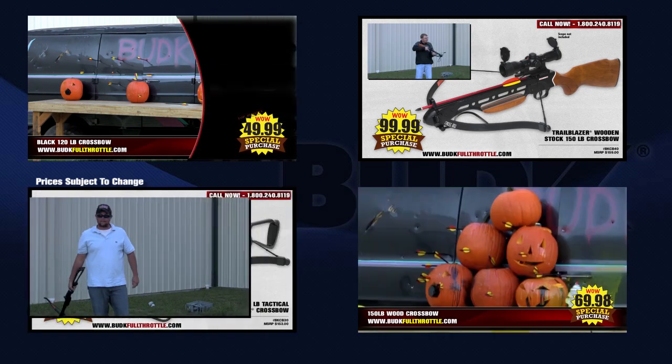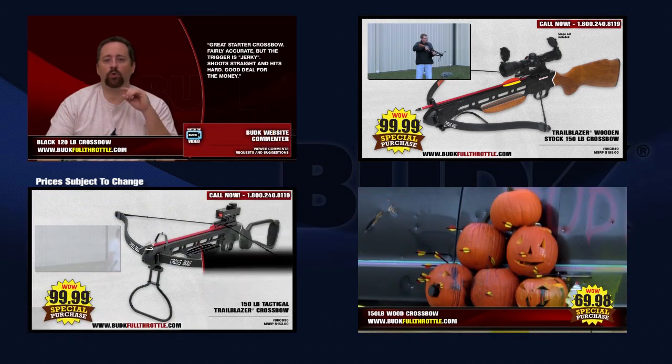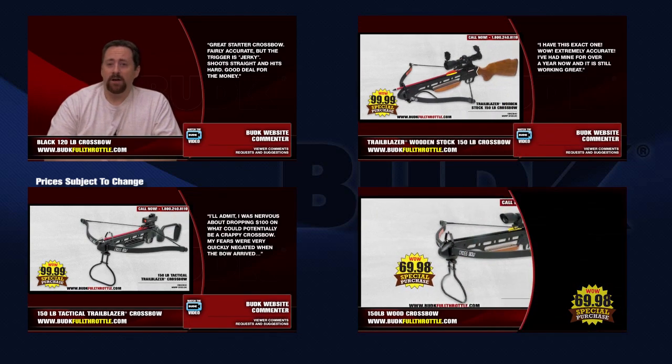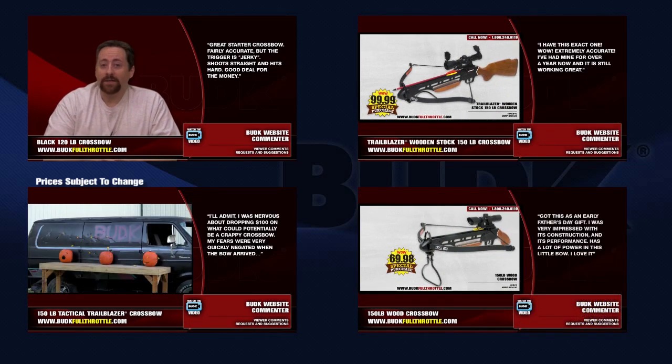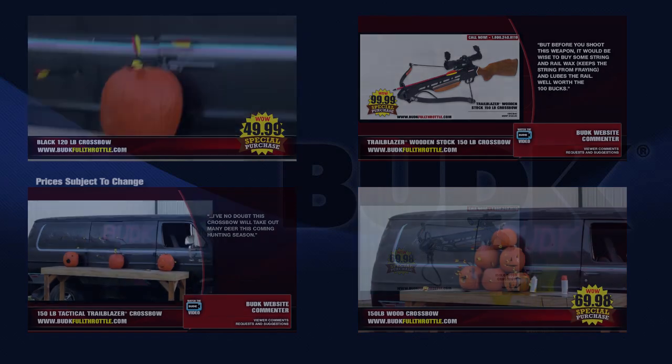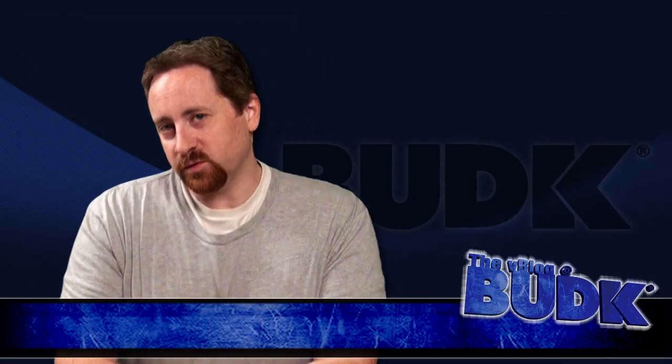We would love to see some images or shots of game that you've taken out with your bow. Drop us a line with some images or video of your hunts. You can submit them at vblog@budk.com, or you can post them to us on our Facebook account at facebook.com. Now, on to some crossbow product reviews.